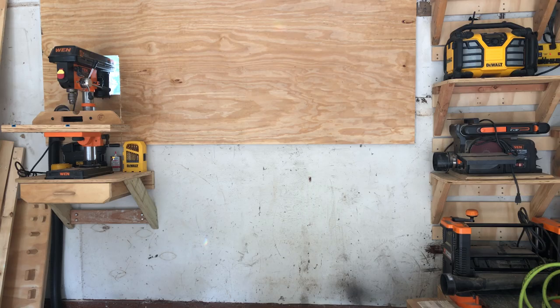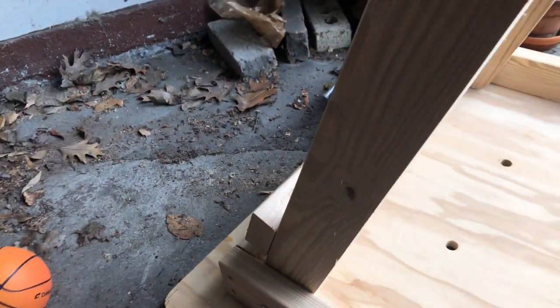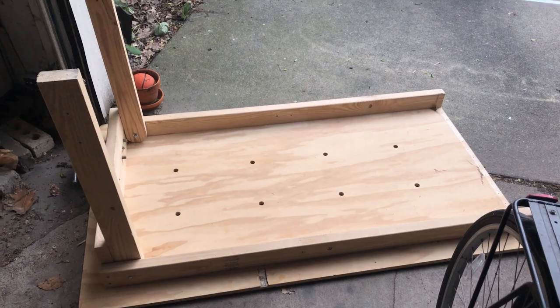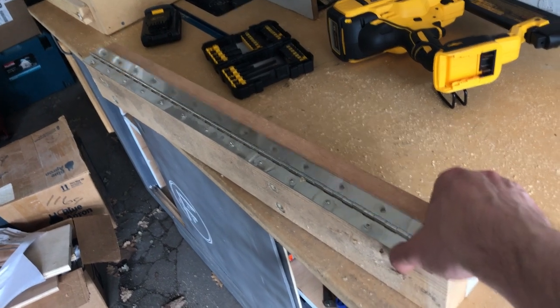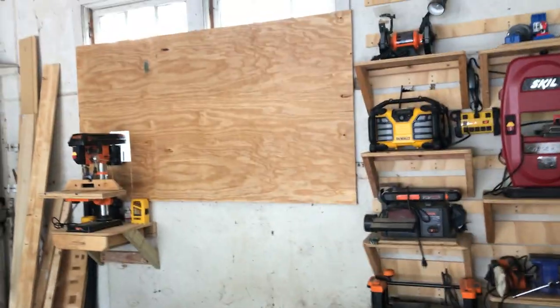And now let's put next to the drill press the fold-down table. Super simple design inspired by an April Wilkerson video I saw a long time ago. It's just two legs that pivot on some bolts and the whole thing is attached to the wall on a 2x4 with a piano hinge. The trick is you just want to make sure you really secure that to the studs when you put it on the wall.